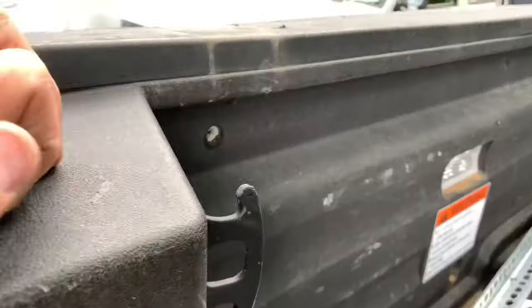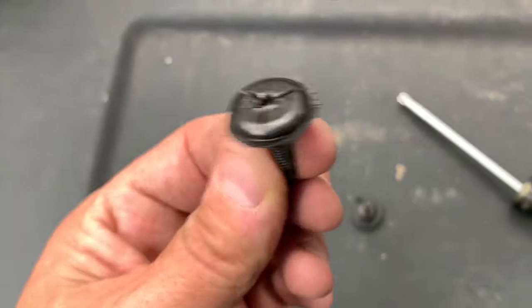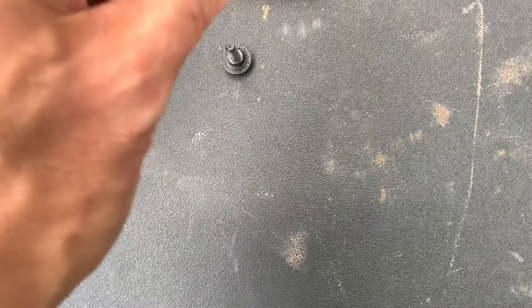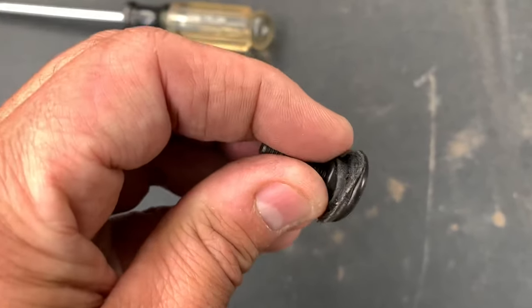To start, you're going to remove these three bolts. You'll use a T30 to remove them, and I recommend also removing the plastic washers around them — just peel those off.